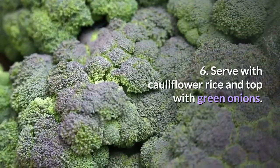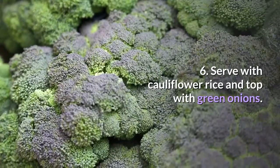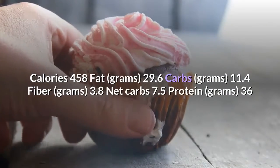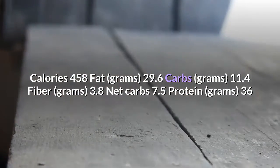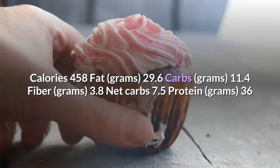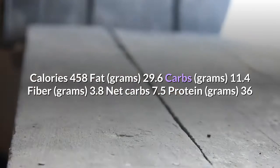Step 6: Serve with cauliflower rice and top with green onions. Nutrition per serving: Calories 458, Fat 29.6g, Carbs 11.4g, Fiber 3.8g, Net Carbs 7.5g, Protein 36g.